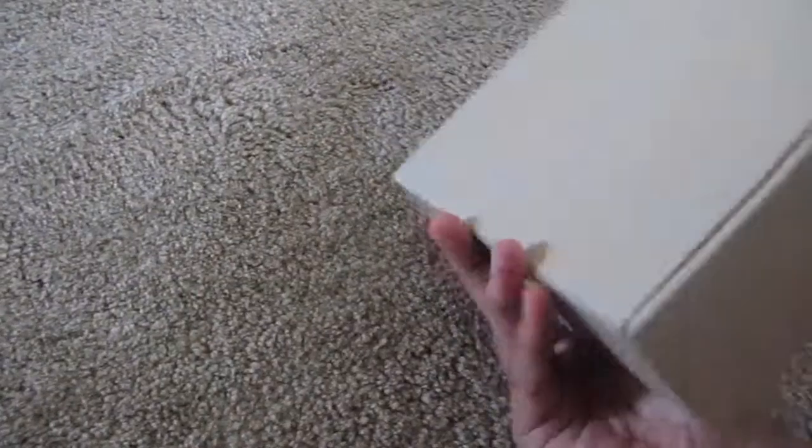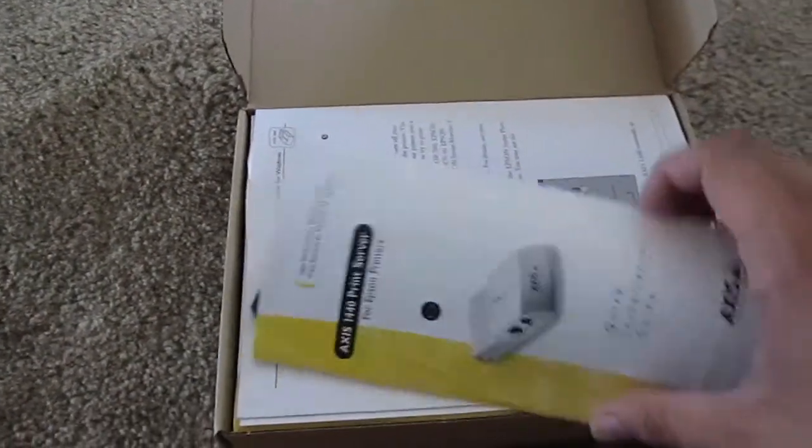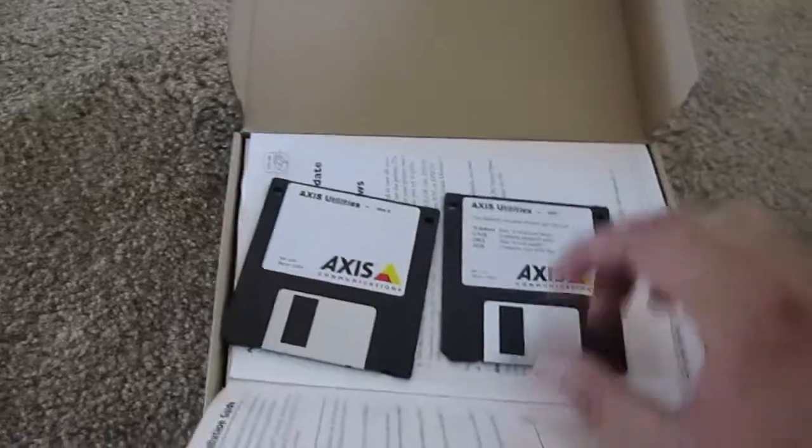What is that? This is an ancient — and I mean ancient — print server. Today, you can buy a lot of printers that have built-in print servers, and all you do is plug a network cable in or hook up to your wireless network. Back in the day, though, something like that was very much a professional super product. And when I say back in the day, I mean back in the day.